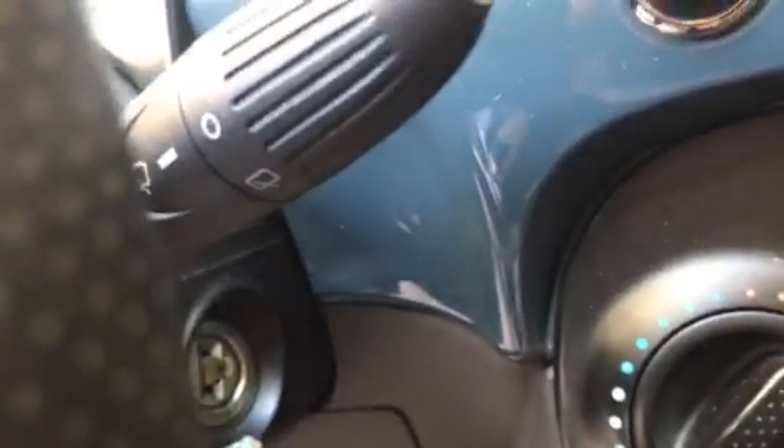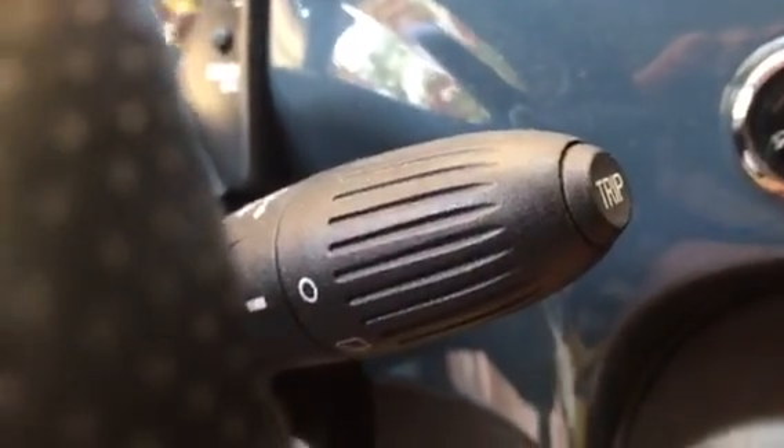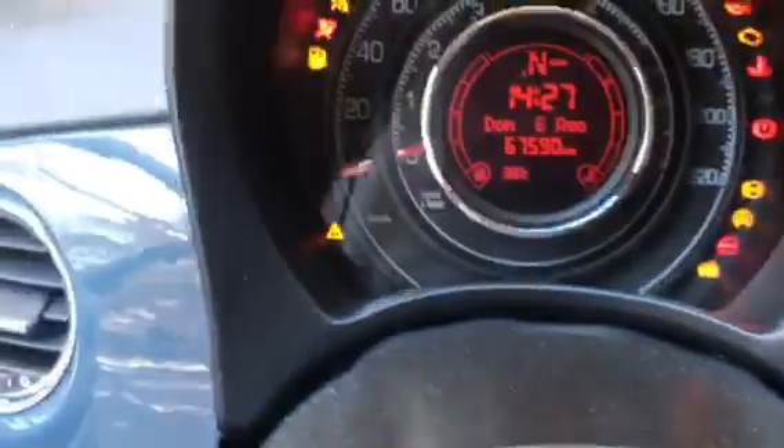You're going to see that it's not possible to start without the remote immobilizer. You can see the warning lights in the dash.